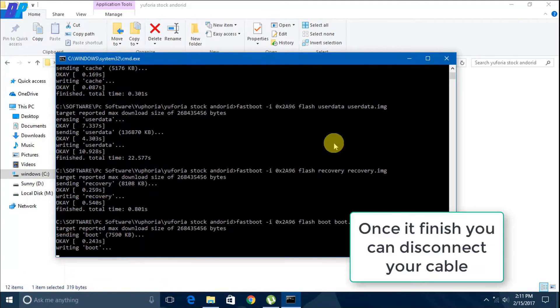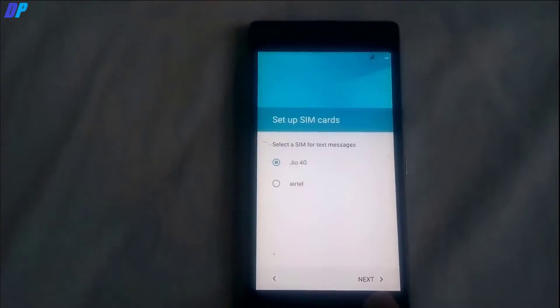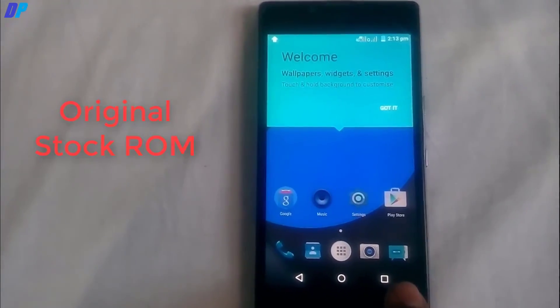Once it finishes, you can disconnect your USB and your mobile will boot up automatically. Simply set up all the things. Here you can see that you now have the original stock ROM.